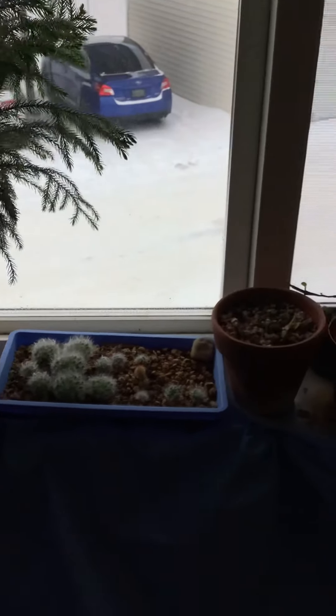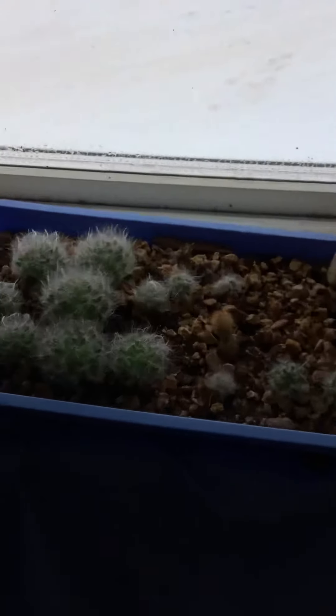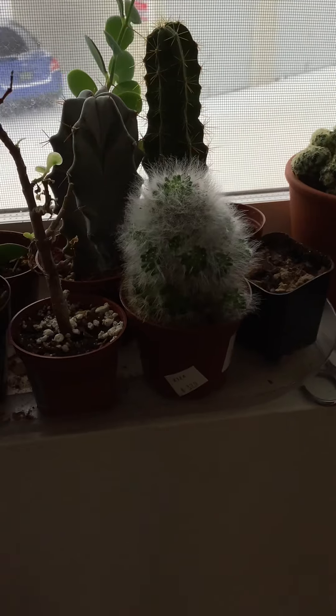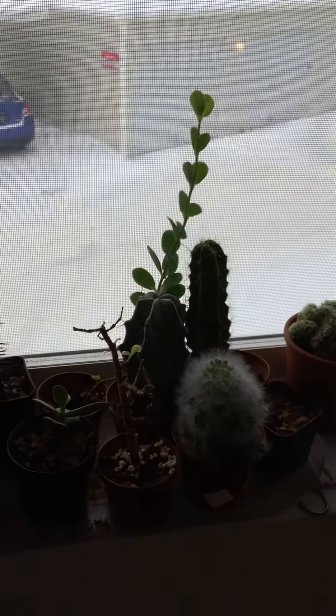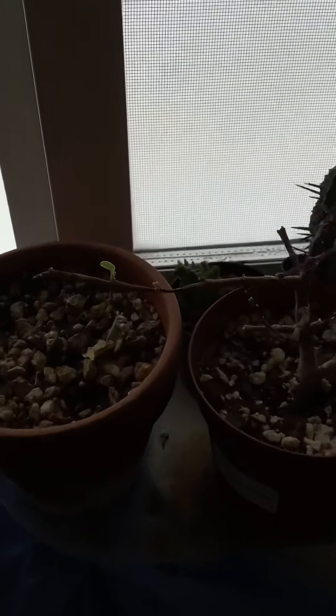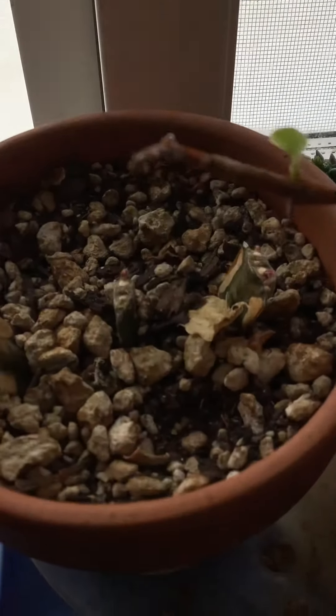This little tree has been growing pretty well. Some cactus pieces that I pulled off the mother cactus — you can see little babies come off. I cleaned some cactus, and this one looks like it's trying to make a comeback.